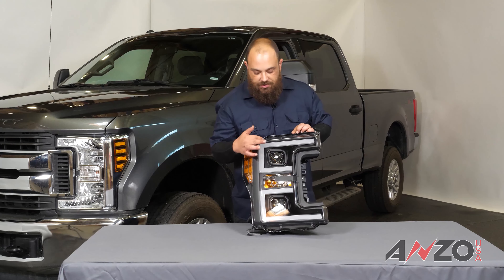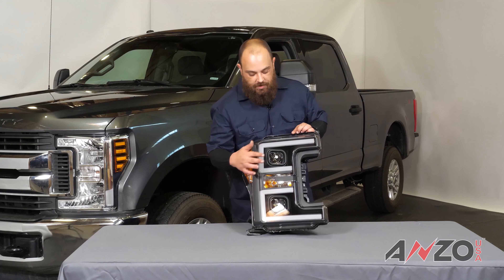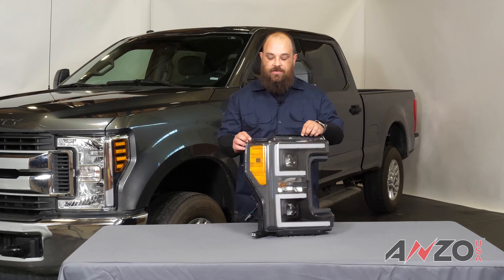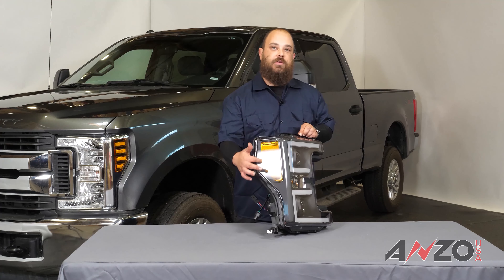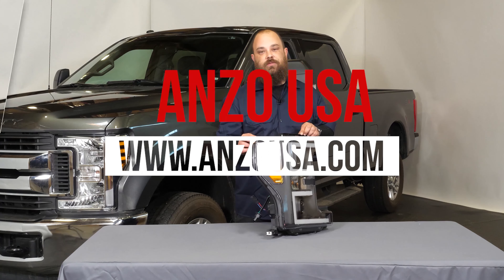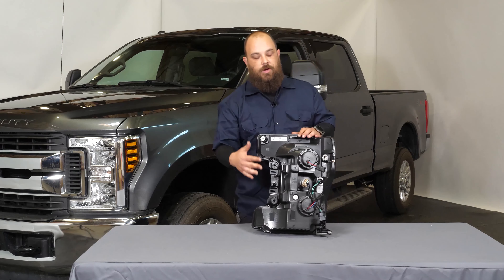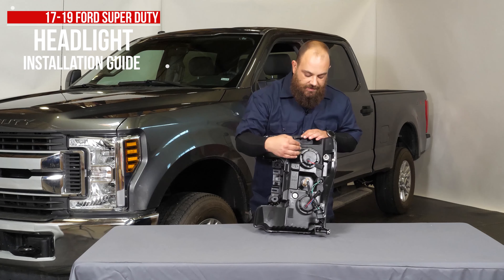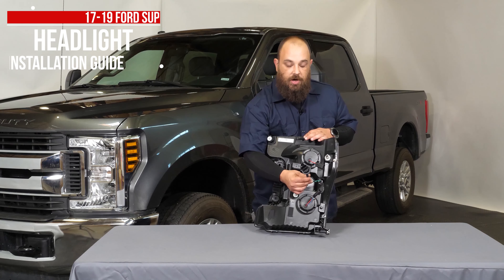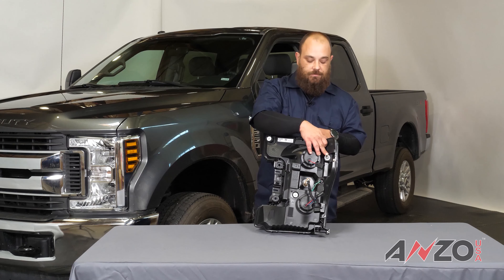These ones have a switchback function and are available in black and chrome as shown. Let's go over some of the features of the light before we start the install. Right out of the box you're going to notice a black housing with a crystal clear lens. Next you'll notice our plank styling which also has the switchback feature, and then a low and high beam projector. On the side we have the amber safety reflector with a couple LEDs to light it up for driving lights.